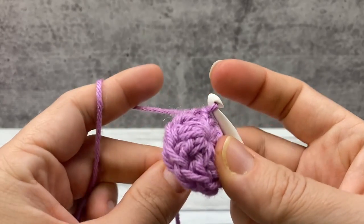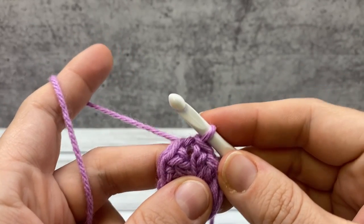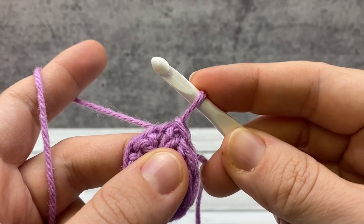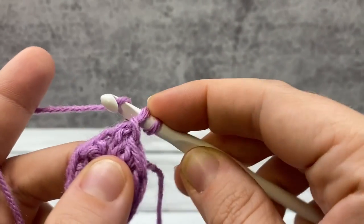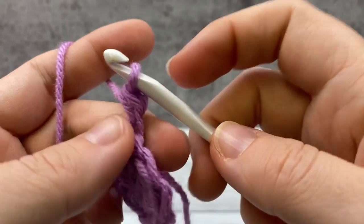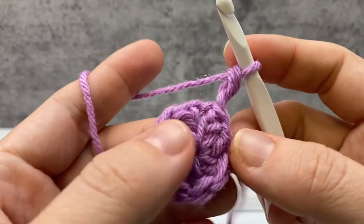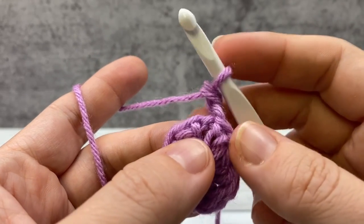I'll show you a trick if you want to not use the chain three. I do have it in the written pattern, but I'm going to show you the chainless double crochet. You lift it up to twice the height of your hook, hold it with your index finger, the hook comes towards you and around, yarn over, pull it behind that first loop, yarn over, and pull through the remaining two. That way, when you come back, you can work into this V, and it's a little easier than working into a chain three. If you find this difficult, use the chain three — it doesn't make a huge difference. To me, it just helps hide it a little bit better, and personally I hate doing the slip stitch into a chain three because mine tend to get tight.